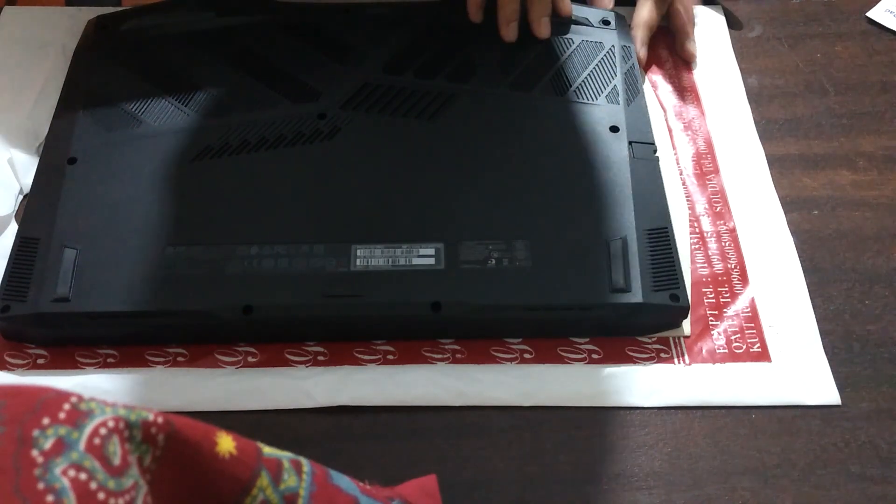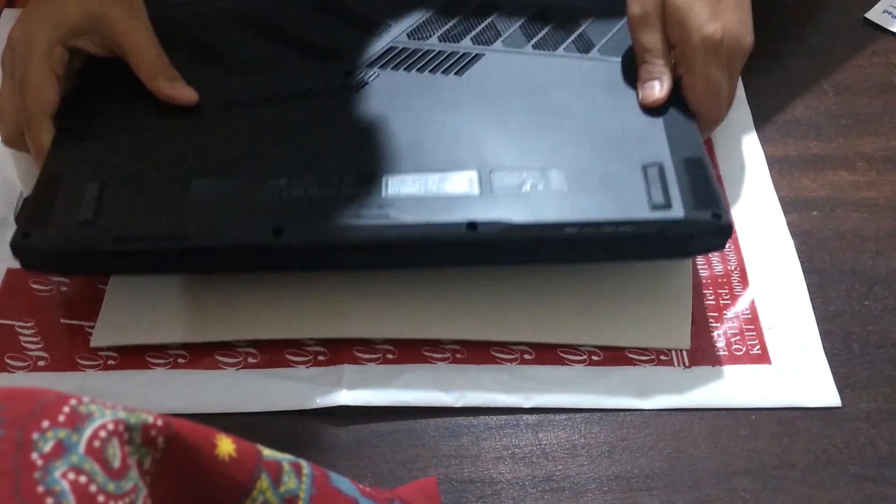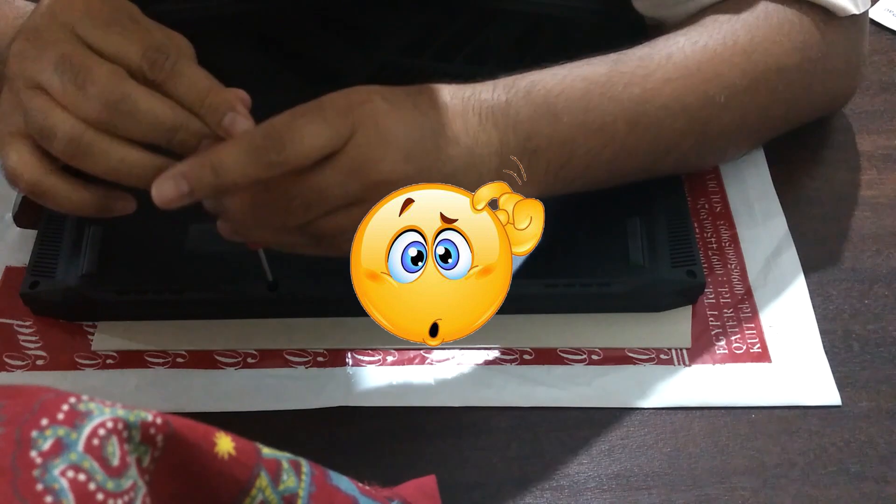Once you remove the 10 screws, make sure all 10 are out. I missed one — don't be in a hurry.